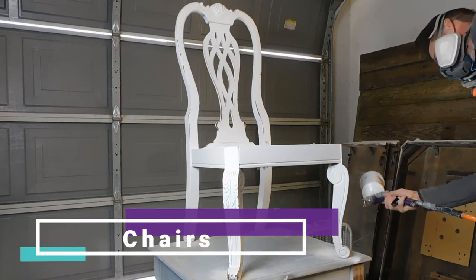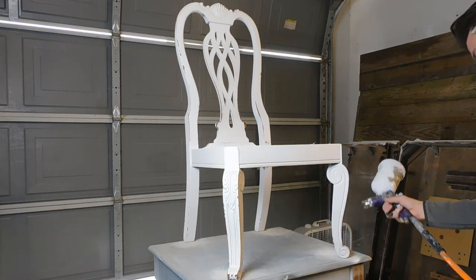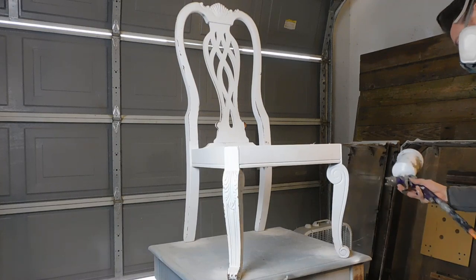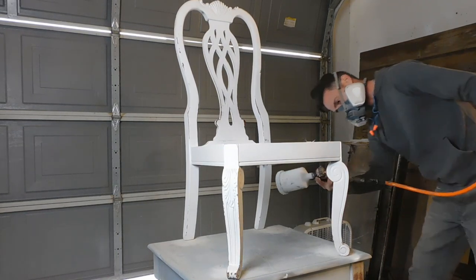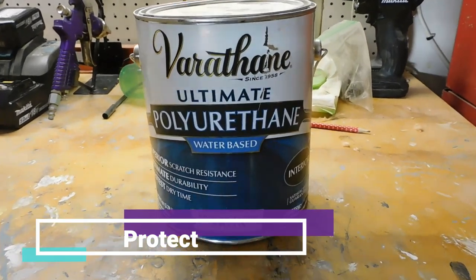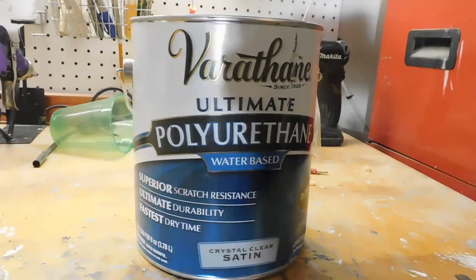Now it's time to give these poor chairs some love. They got a brand new coat of paint — we used Alabaster chalk paint from Sherwin-Williams and just refreshed the white all over. Top coat time! I love to use Varathane polyurethane on anything I do that is white or light colors.